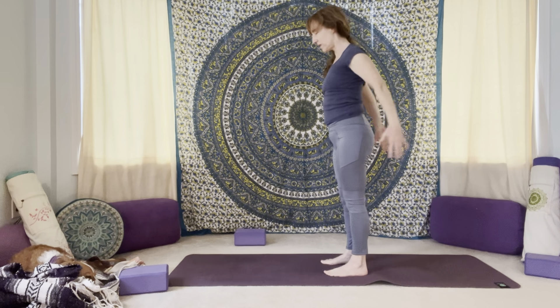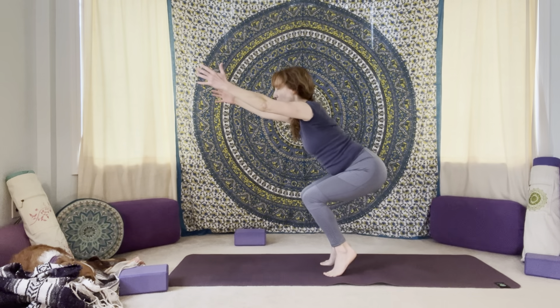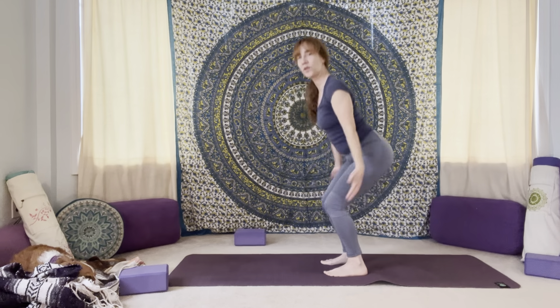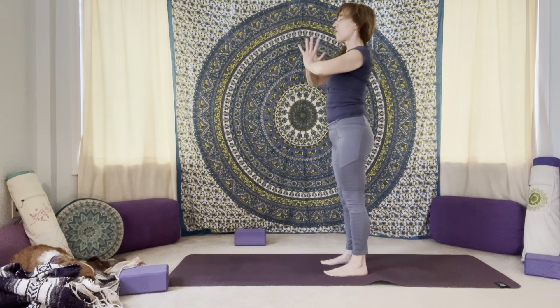And then one more time — sit it back in that chair, sweep the arms forward. And then we'll roll it up onto the balls of the feet, last one. Lower your heels down to the mat, press into your feet, come all the way up. Palms together overhead, hands down to heart.